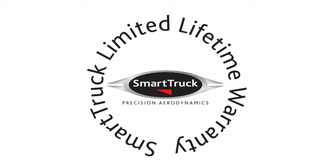We at SmartTruck design every product to perform under extreme load concentrations and worst-case scenarios. Our limited lifetime warranty is a reflection of the durability and safety factors built into every SmartTruck product.